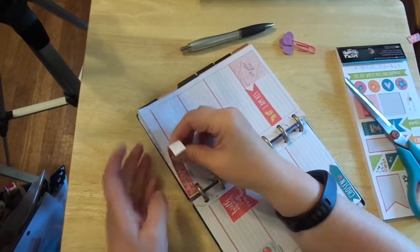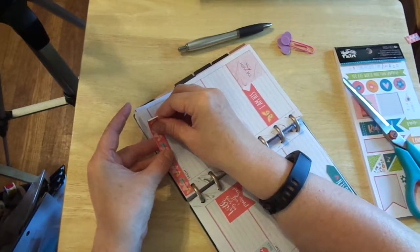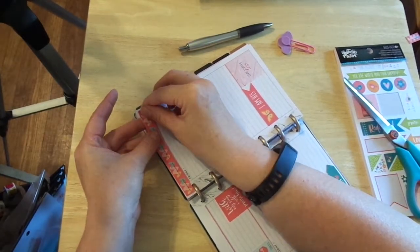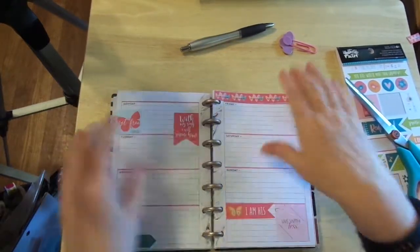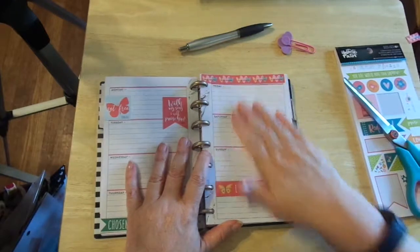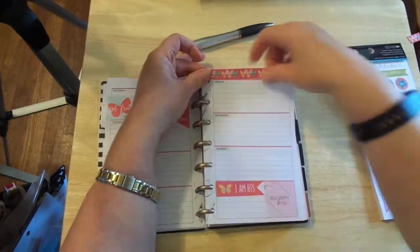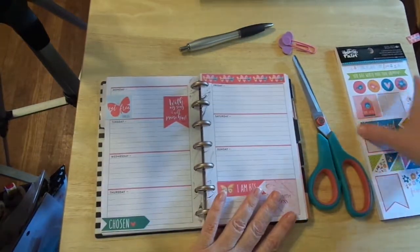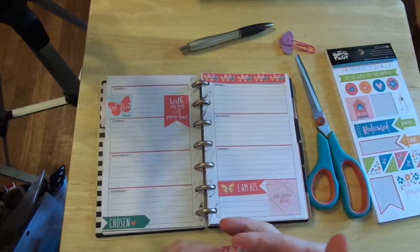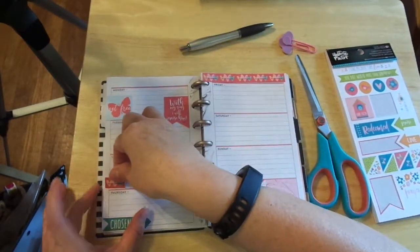I'm just going to keep feeling the paper. If you are in your car, in a hotel, or anywhere — sitting waiting for your kids at a soccer game or whatever — you can still work on these and plan. You don't have to take everything out, you don't have to have a lot of equipment. You can just literally have a sticker pack, maybe some washi, and you're good to go. I'm going to put this His Love Never Fails right here.